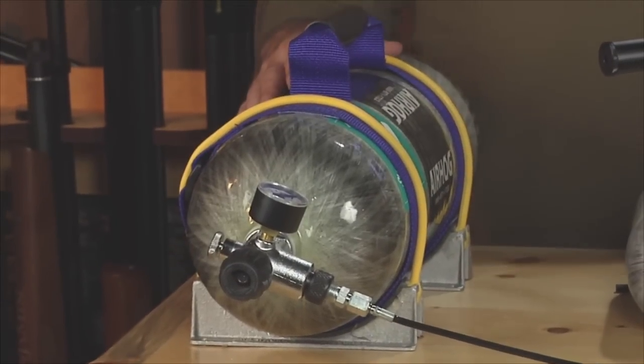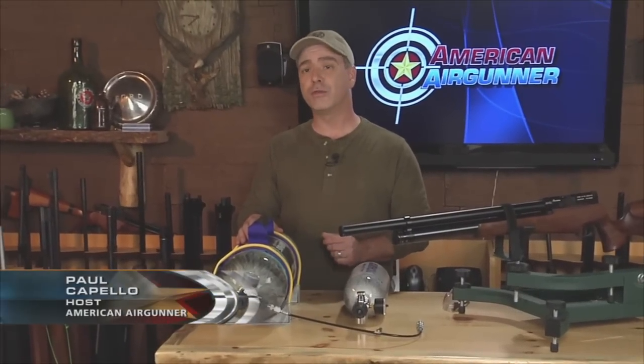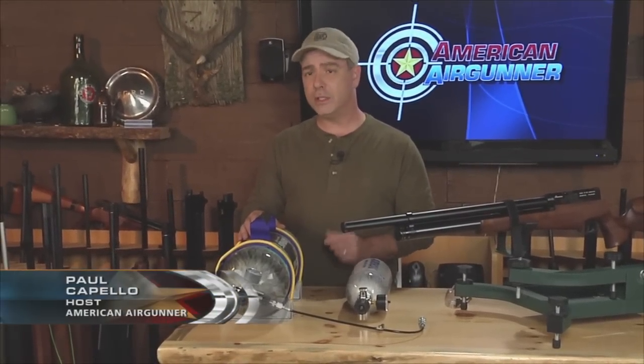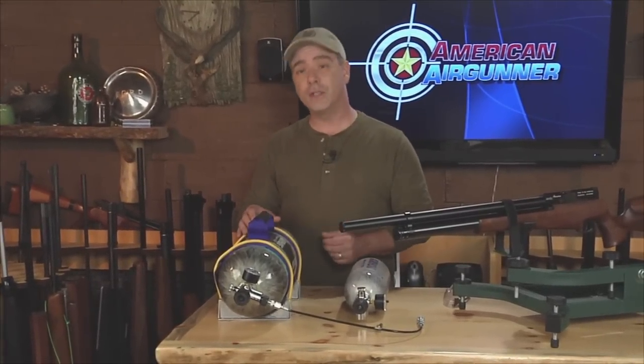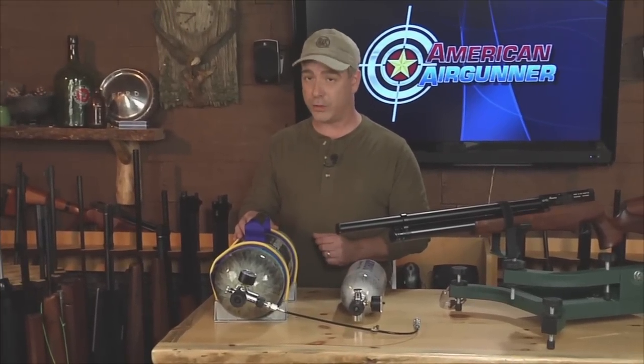Lightweight carbon fiber air tanks, like this 88 cubic foot capacity one from Air Hog, can be charged to 4,500 pounds per square inch, and that can give you literally dozens of fill-ups on your air gun depending on the capacity of the reservoir. While this is a more expensive initial investment, there is no easier way to charge your air gun.